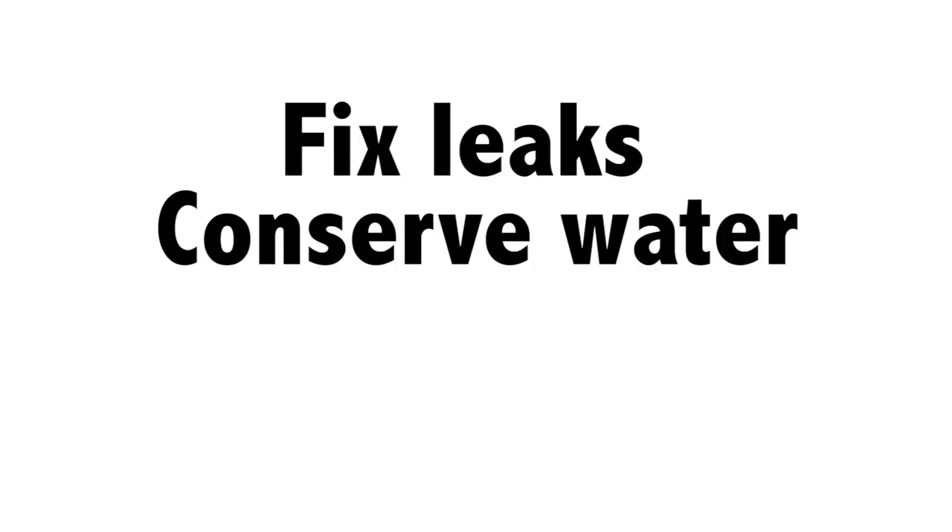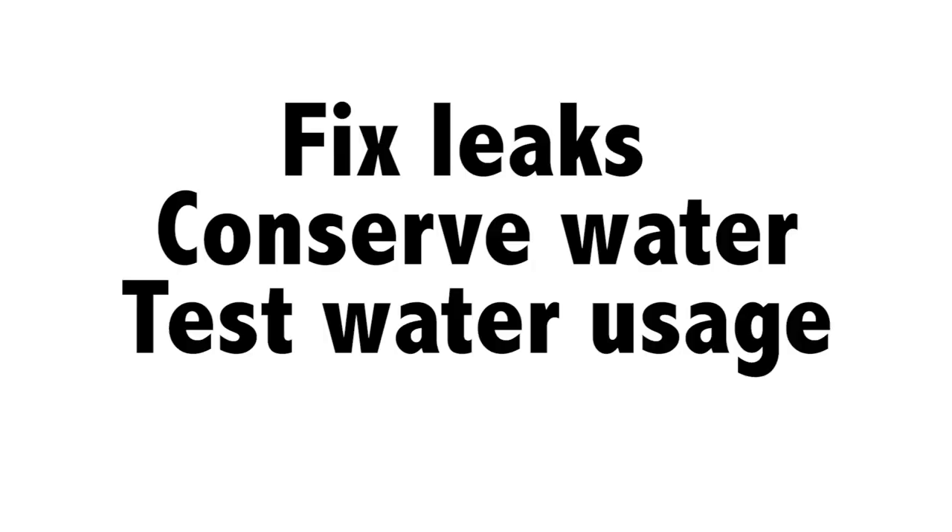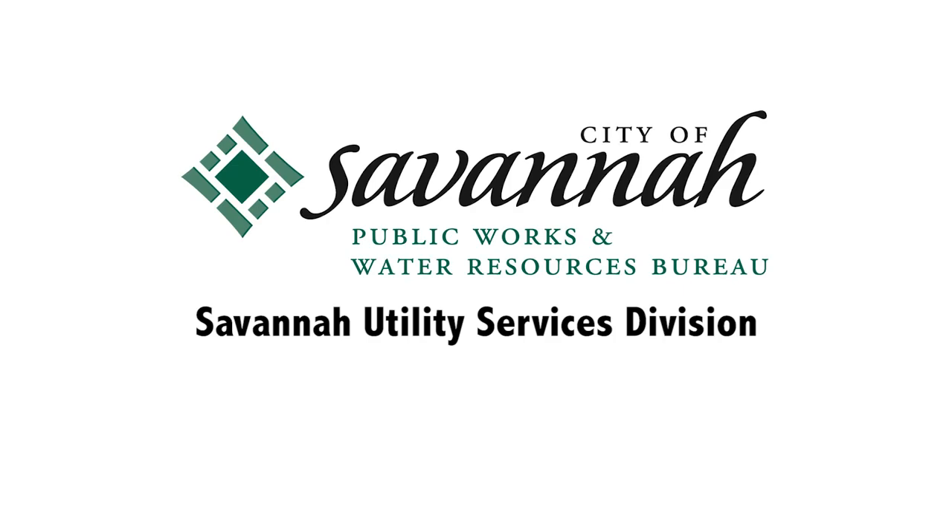So, fix leaks, conserve water, and happy water usage testing. Thanks.